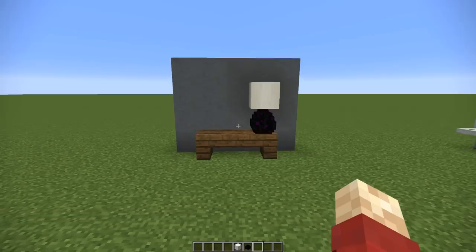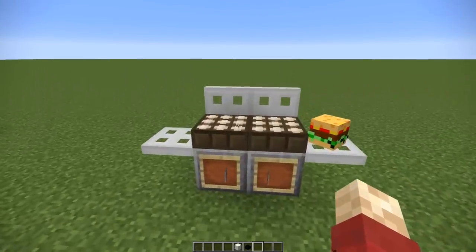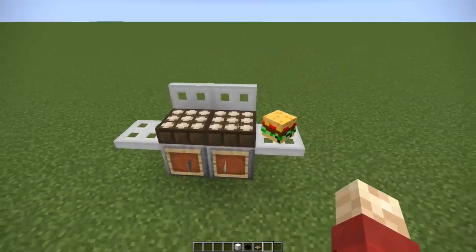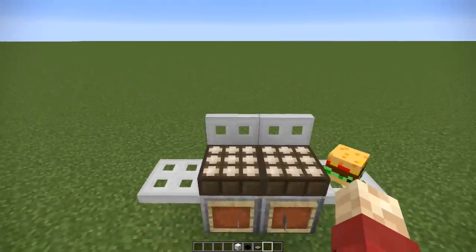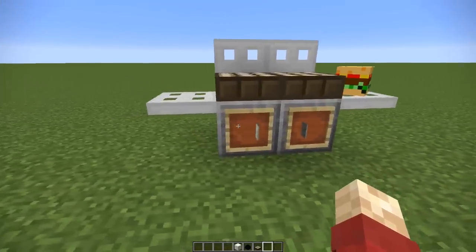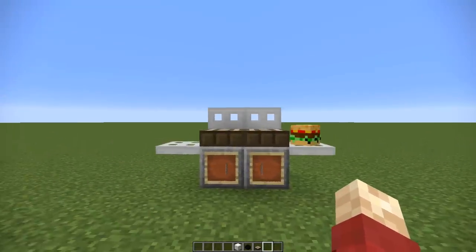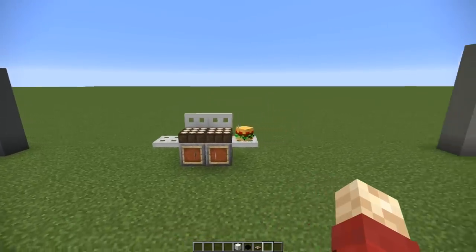Next up is a very compact barbecue for your back garden or patio — it fits in pretty much any suburban or modern house. The daylight sensor on top is meant to look like the grill, which will deactivate at nighttime, but it works really well. We've got item frames with a couple of carpets acting like little cupboards and a custom head with a burger on the side. It's a really small design but it works really well.